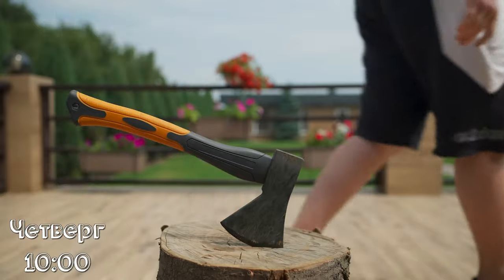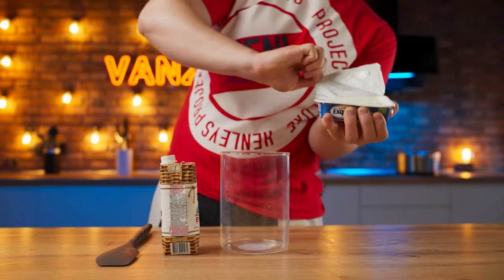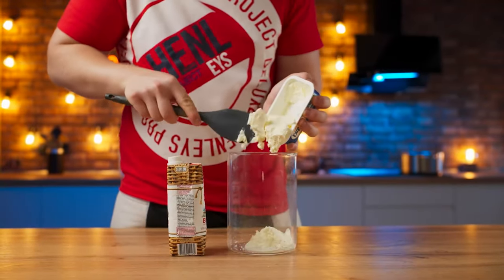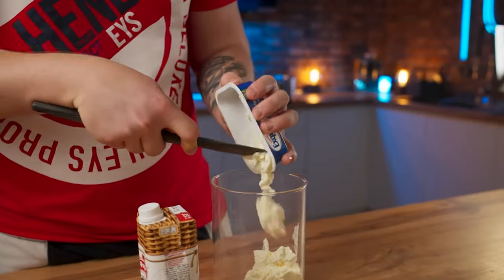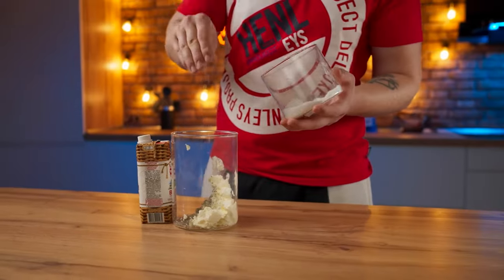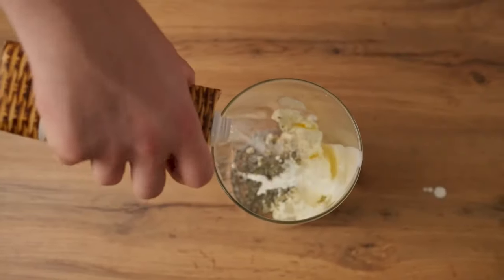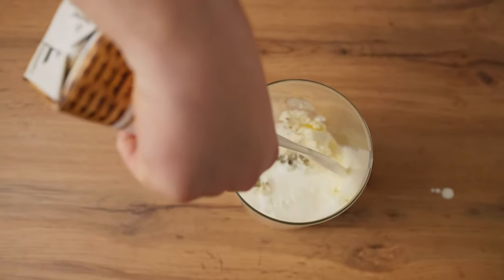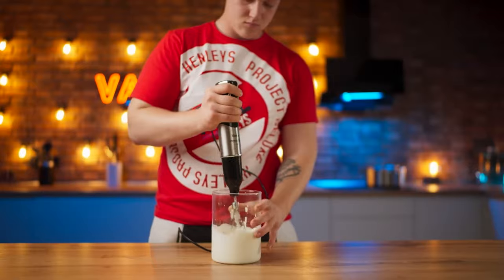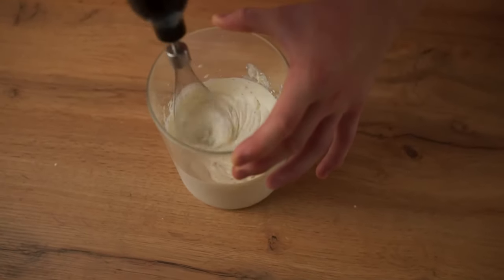The last fourth day. We're going to make a creamy pizza sauce. We put cream cheese into a bowl, add some dried basil, salt, and 200 milliliters of very heavy cream. All that's left is to beat it all with a mixer to a very dense cream. This sauce is ready.